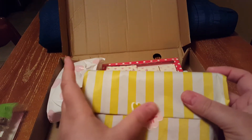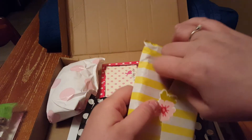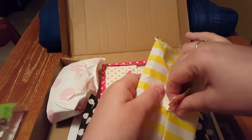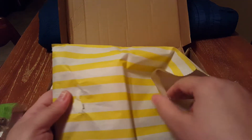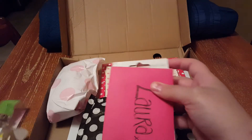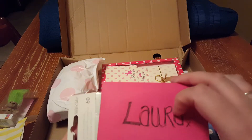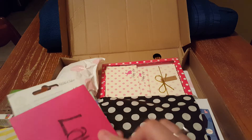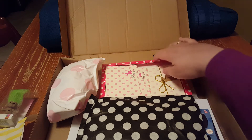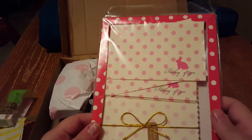Everything's so beautifully wrapped — nice flower, gorgeous. I'm just going to try and open it carefully so I can reuse it. Let's see what's in here. Oh, there's a little note. I'm just going to hold that off to the side and read it later when I'm done filming.